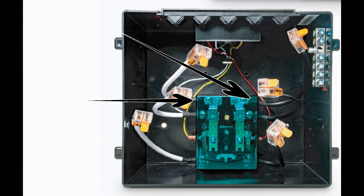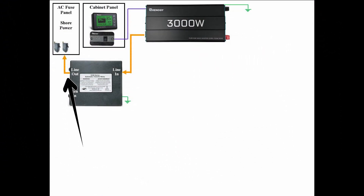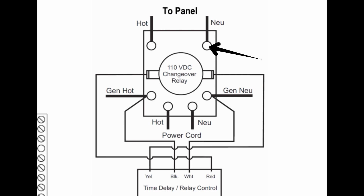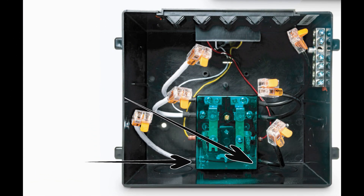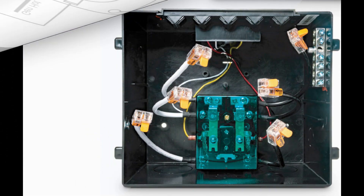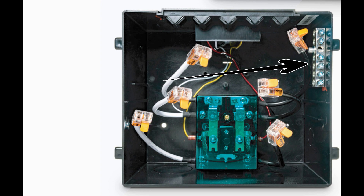This is what the two terminals look like on the switch itself. The output from the automatic transfer switch back to the panel will look something like this — the neutral will connect here and the hot wire will connect here. And again, this is the two terminals on the switch itself. All the ground wires will connect to this bus bar, and that's what it looks like on the switch.